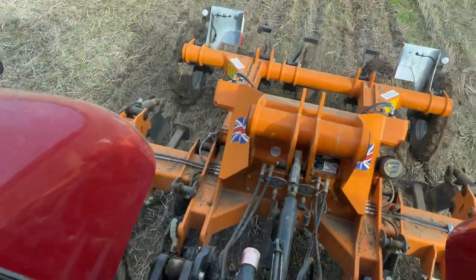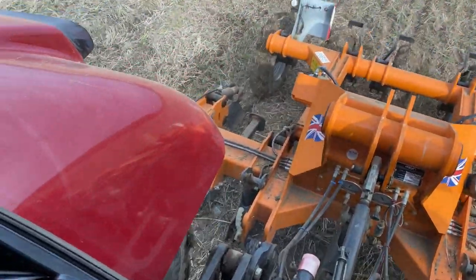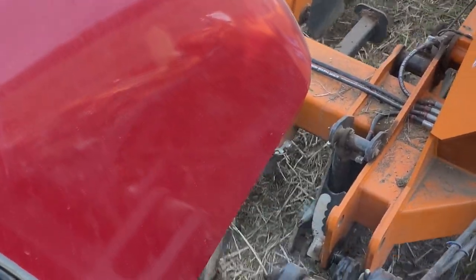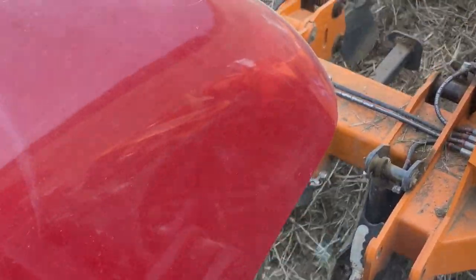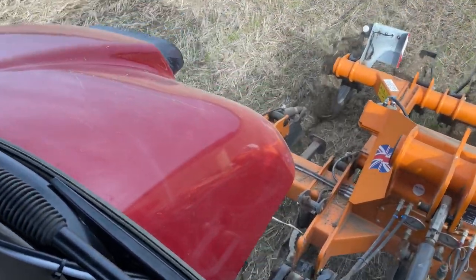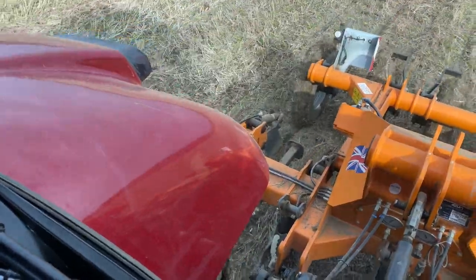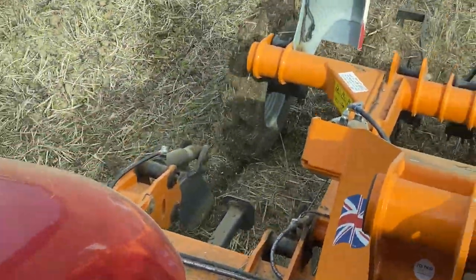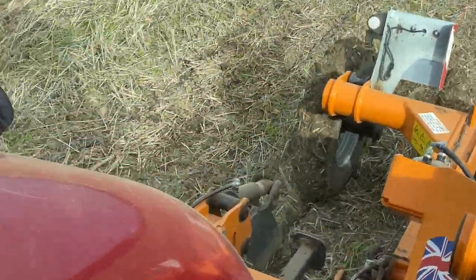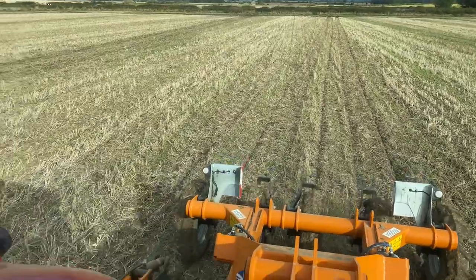Basically on this subsoiler, we've got the discs in the front working - cutting the trash up in front. And the legs obviously doing the pulling up. And then the wheels behind firming it down again, so it looks nice and level. It makes a really good job. I'm really happy with how the subsoiler goes.